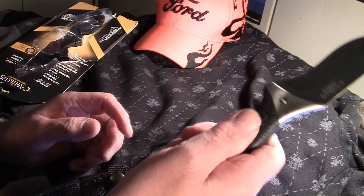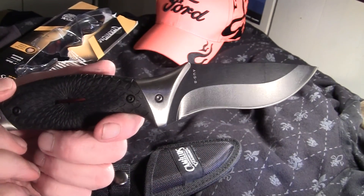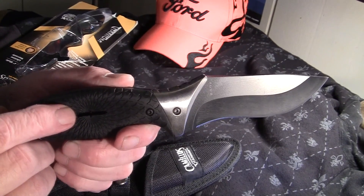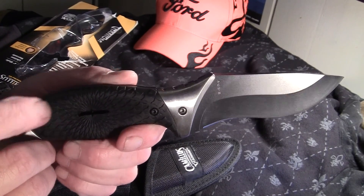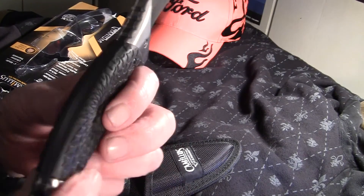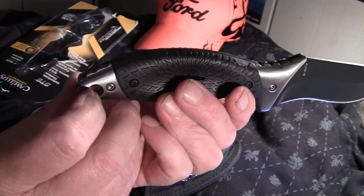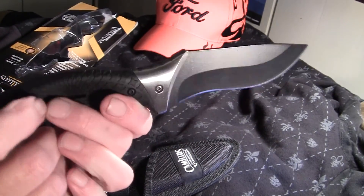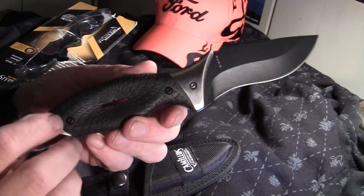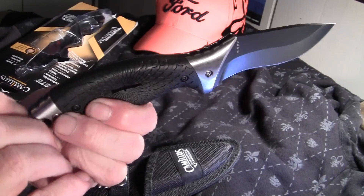It's got an ergonomic rubberized handle, a non-stick blade, AUS8 Japanese steel — nice little blade, full tang. Got a hammer pommel here, lanyard hole, drop point, aluminum on the pommel and on the guard. Got jimping up in here, thumb ramp.